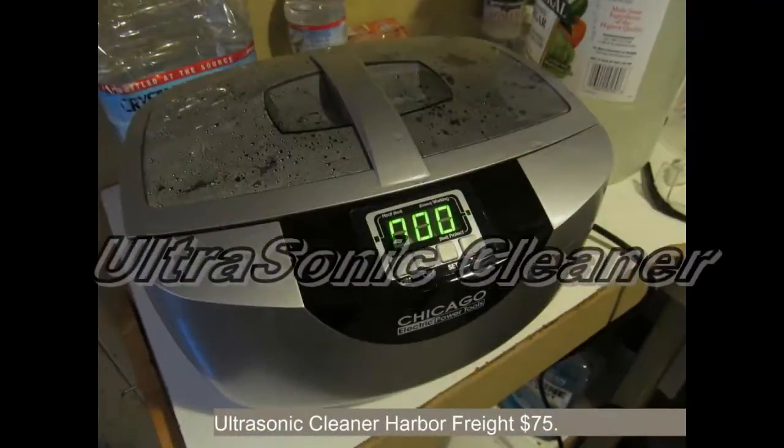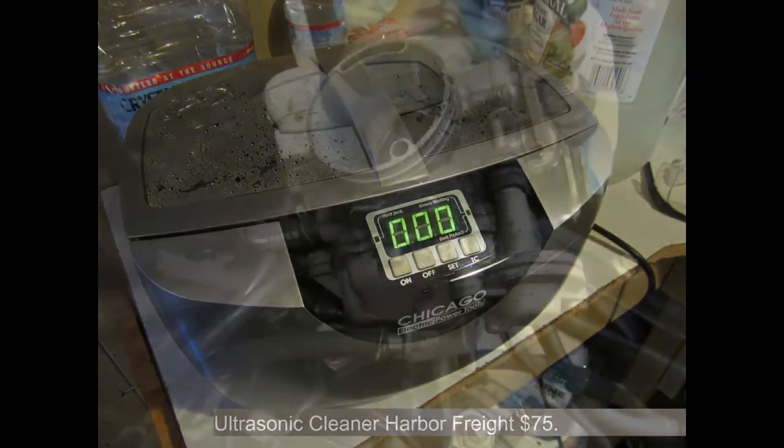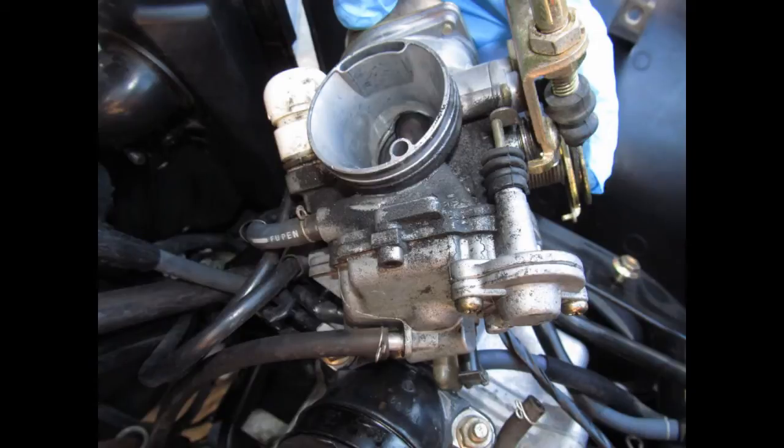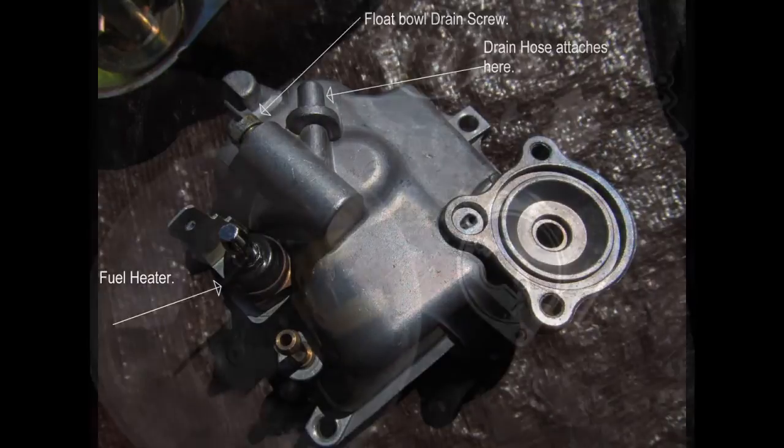Introducing the ultrasonic cleaner from Harbor Freight. I mixed up a bath of water, simple green, and white vinegar and put the carburetor in for 45 minutes. It's completely safe for rubber and plastic, but unfortunately was unable to clean the pilot jet passage. First a couple of before pictures, and now after — parts come out looking like brand new.